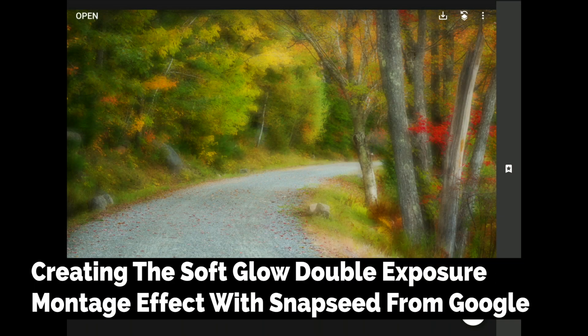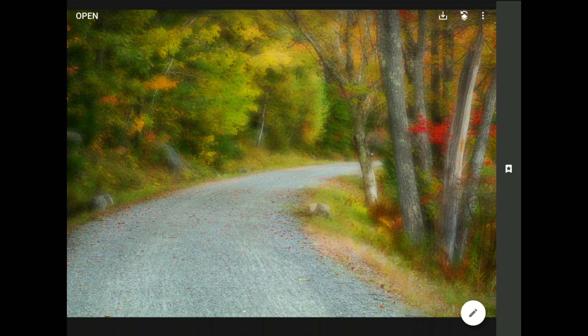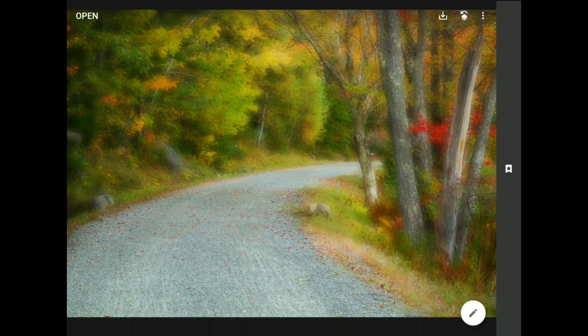Today, we are going to use the SoftGlow Double Exposure Montage Effect to turn our photos into unique, dreamlike works of art. In this tutorial, I'll walk you through the steps required to turn an image like this into something that looks like this using nothing but Snapseed from Google.